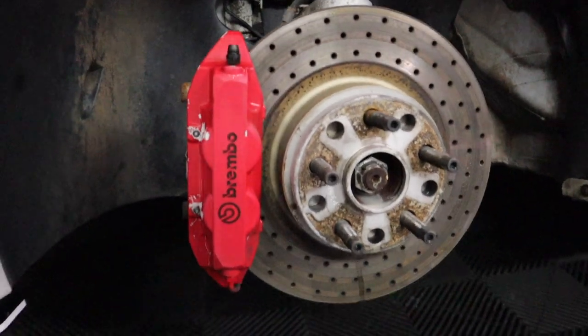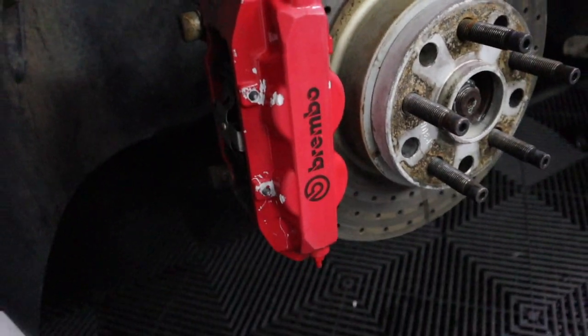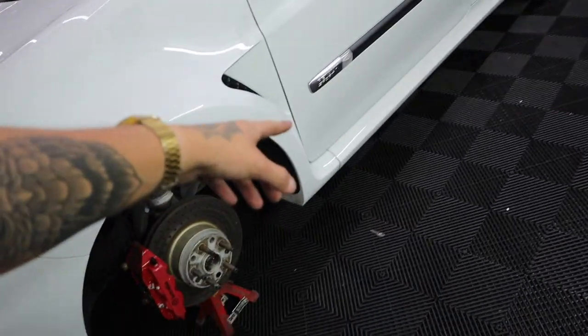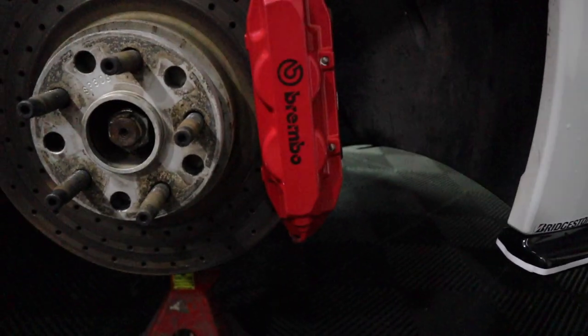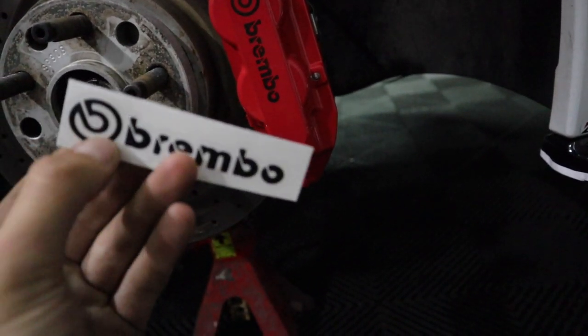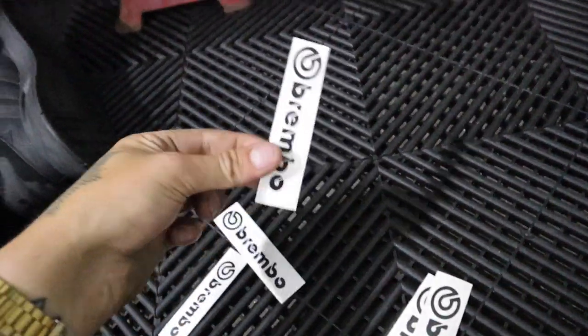As you can see, very horrendous condition these Brembos are in at the minute. But don't worry about that — give it some alcohol wipes, give it a good sanding down, get some fresh Brembo stickers on it and she'll be sweet. The car's all fully jacked up now, both wheels off. The actual stands are a bit overkill for my car, but overall these things are absolutely incredible. We've got four different size stickers — I think it's probably the normal size, this one here.